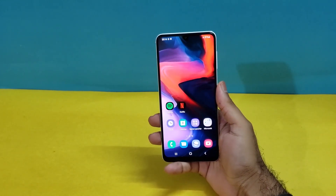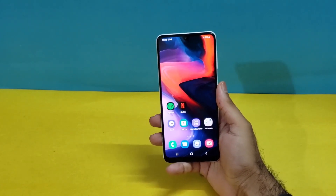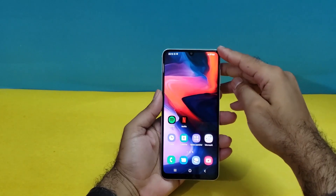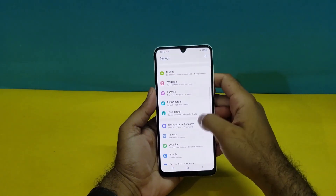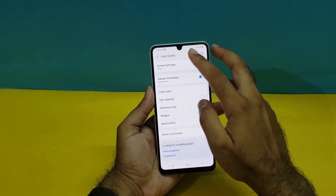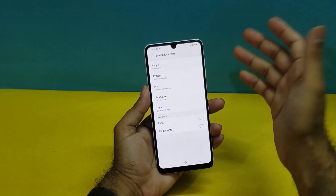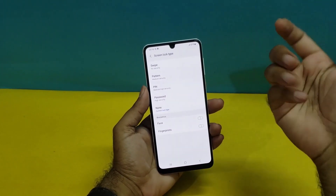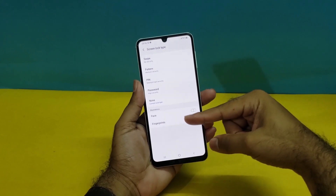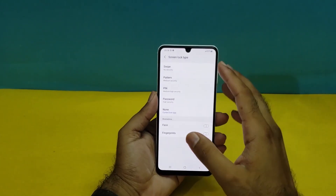There are a few simple methods through which you can register your Face ID and fingerprint sensor alongside the screen lock on your device. The first thing you have to do is open up Settings and scroll down. You will find two different options: Lock Screen, and Biometrics and Security. In Lock Screen, you will find three options — Pattern, PIN, and Password — which are more secure than Swipe, which just unlocks the device with a hand swipe. Pattern, PIN, and Password are the main highlights, and Face ID and fingerprint sensor are available under the Biometrics options.